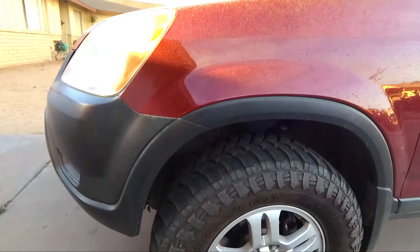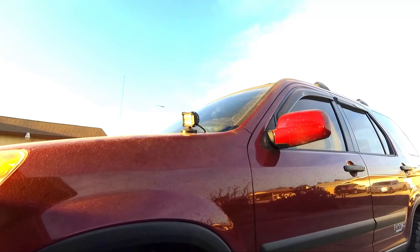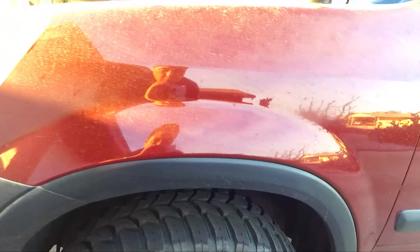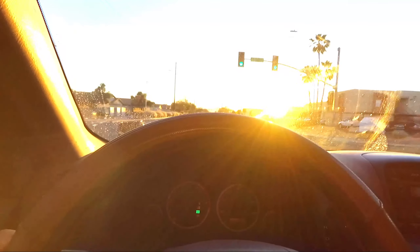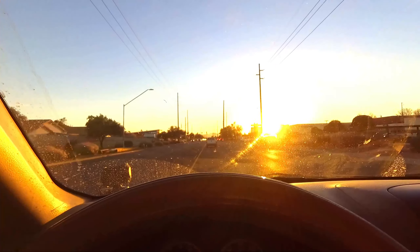I'm basically just going to take it through an automatic car wash and get a wax there. Hopefully that off-road light right there does not fall off again like last time. We are almost to the car wash right now — look how dirty my windshield is. It is bad. And listen to those tires — they are super loud.